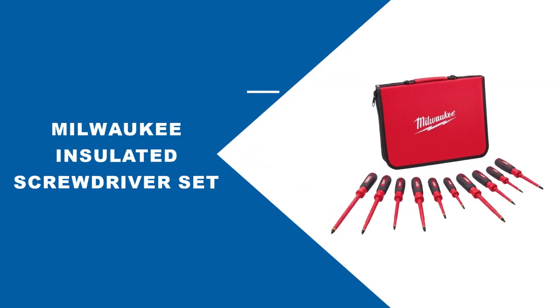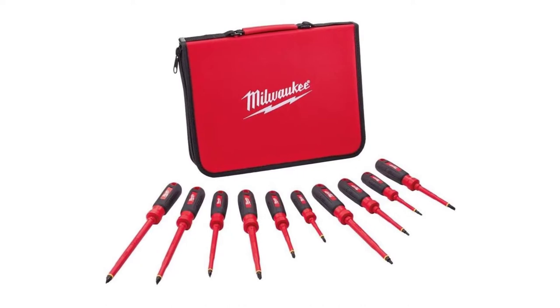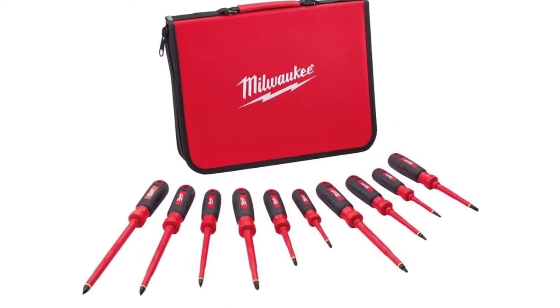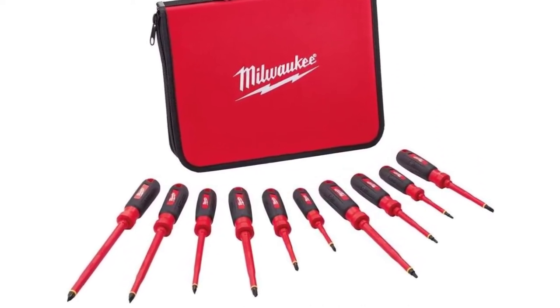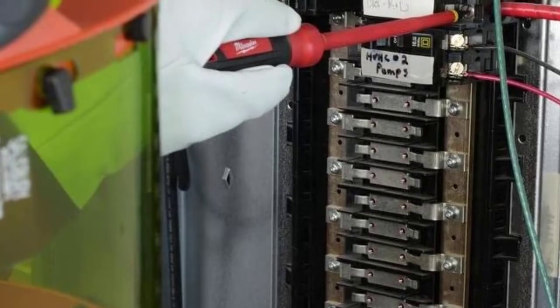At number one, Milwaukee Insulated Screwdriver Set. The Milwaukee 10-piece Insulated Screwdriver Set is one of the best options because it combines a large number of screwdrivers and build quality. Rated up to 1,000 volts, these screwdrivers are also flame retardant and impact resistant.